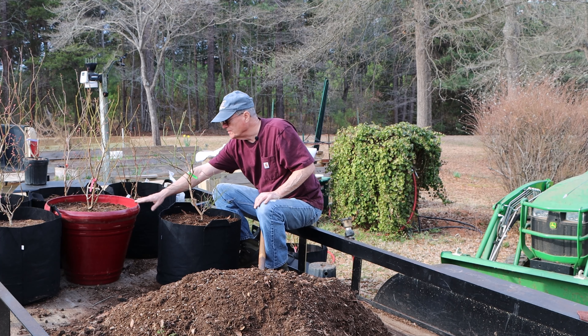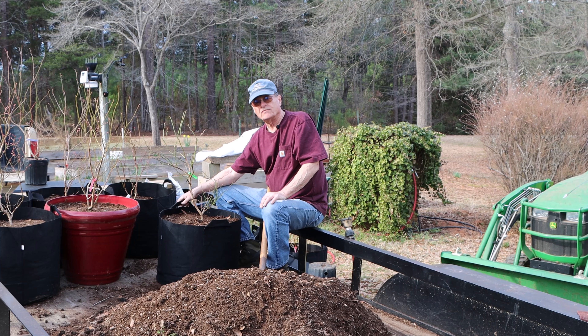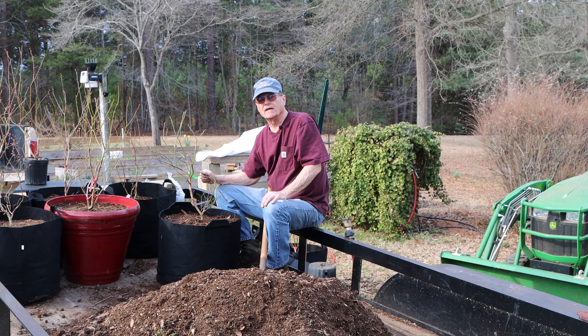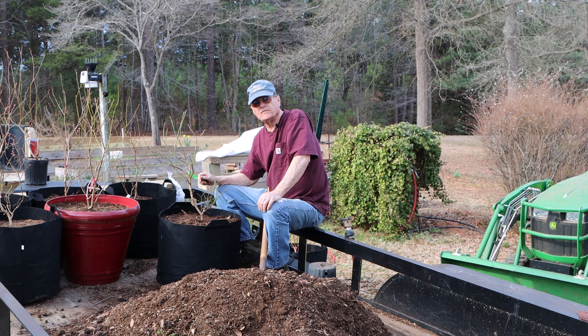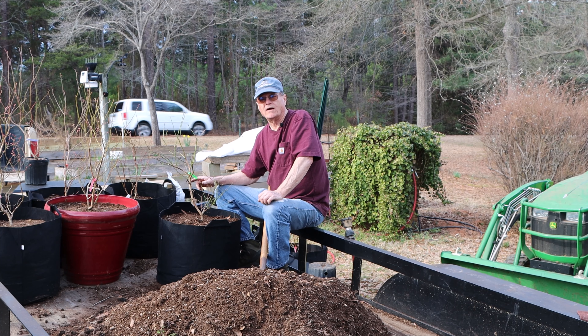I've got one — the variety is called Pink Lemonade. Supposedly Pink Lemonade doesn't have to cross-pollinate with another blueberry bush, so you can plant those by themselves. That red pot will be put next to our front door where we can see it every day coming and going — hopefully it'll do good there. Also, if you saw my previous video about the soil pH test pen I bought from Blue Lab, the problem I've had with blueberries in the past was pretty certainly that the soil pH was way too alkaline.